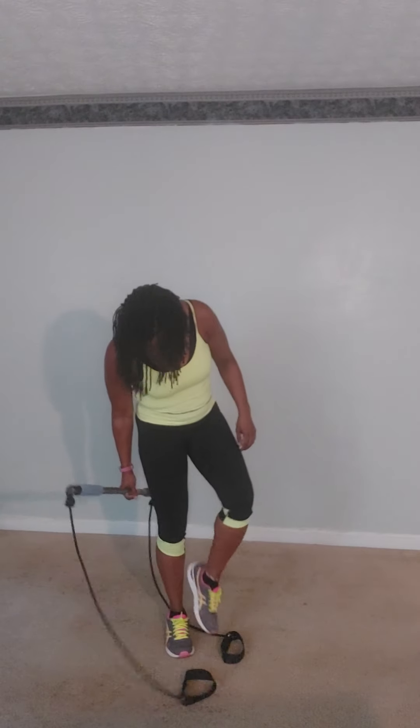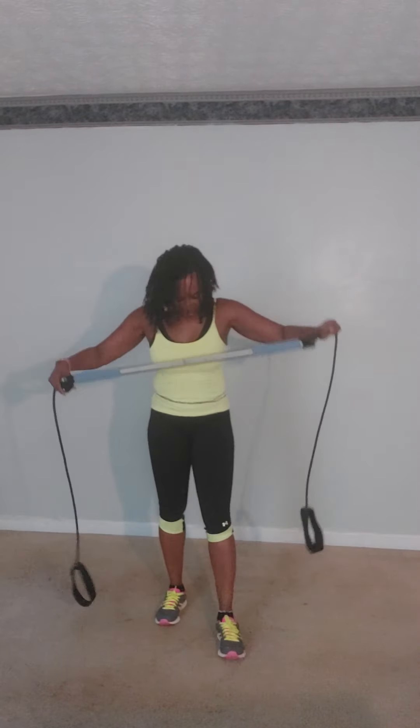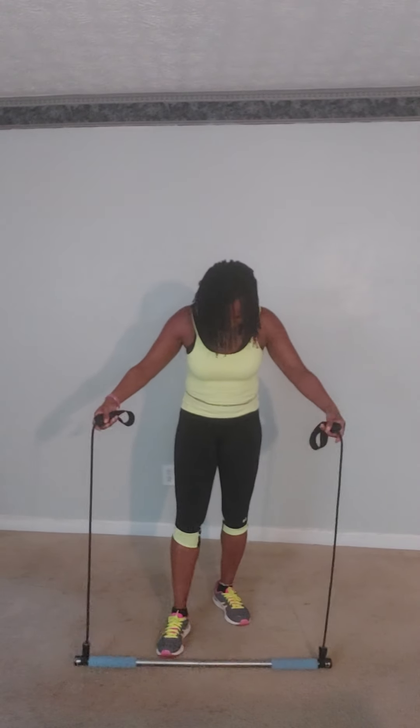Oh my goodness. Go ahead and put your bar down on the floor. Take your hands inside of the stairwell, just like this. Go ahead and press it one side, press it to the other side. Let's go: one, two, three, four, five, six, seven. Double up now: one, two, three, four, five, six, seven, eight.